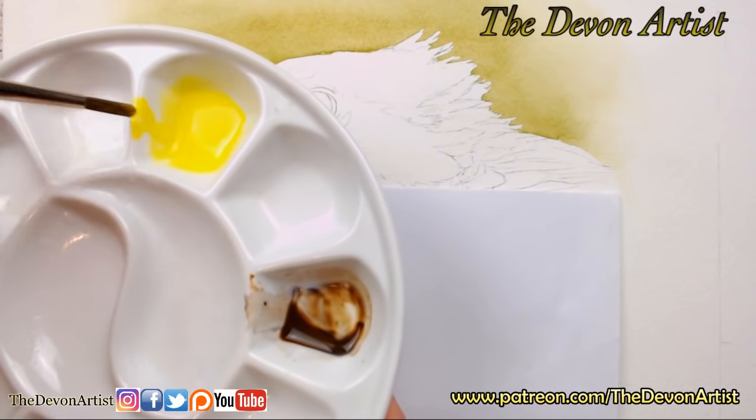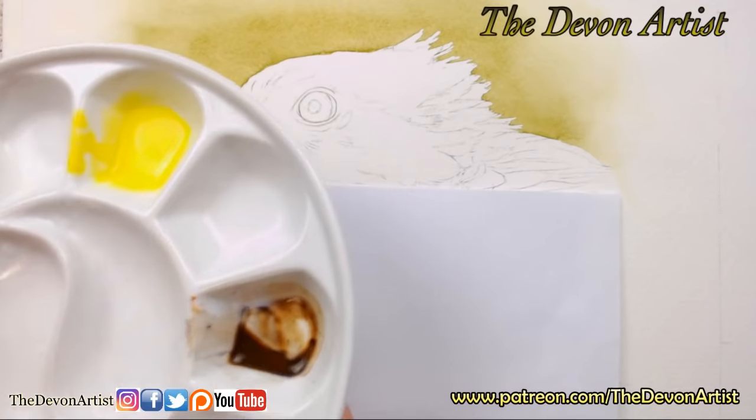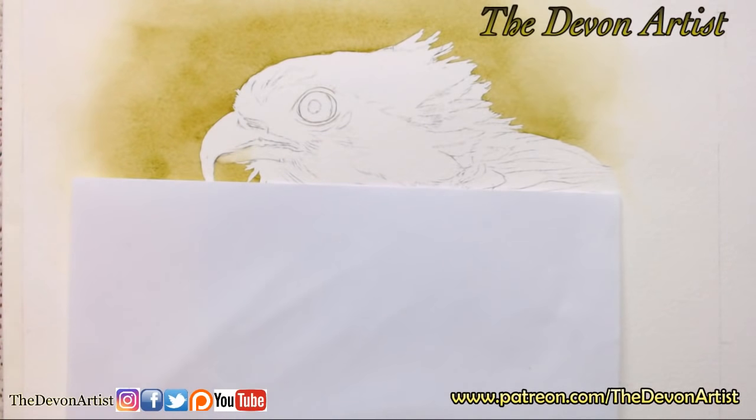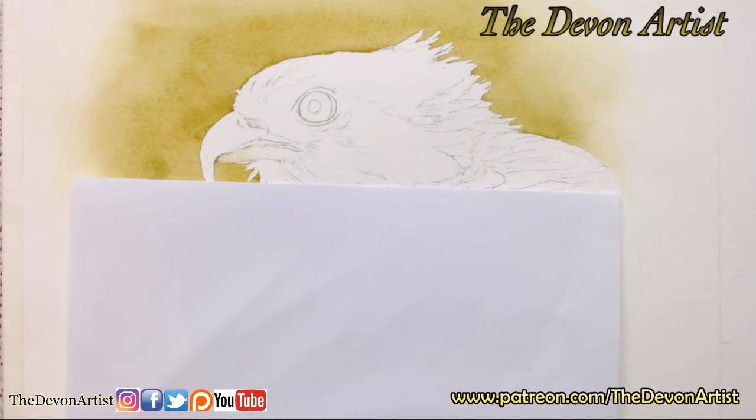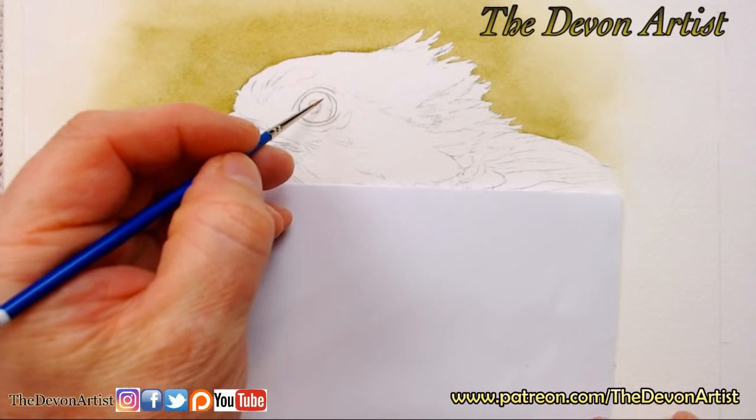I'm using a very old acrylic brush which I've had for many, many years. It did have paint on it once — you can just see remnants of the paint, that's how old it is — and that's all I use for mixing the paints with. So I'm going to go back to my double zero I think, just because I want to work on this gradually, bit by bit. The idea of today is I'm going to work just on the eye.